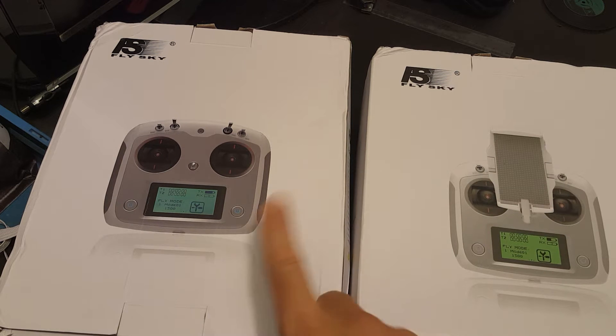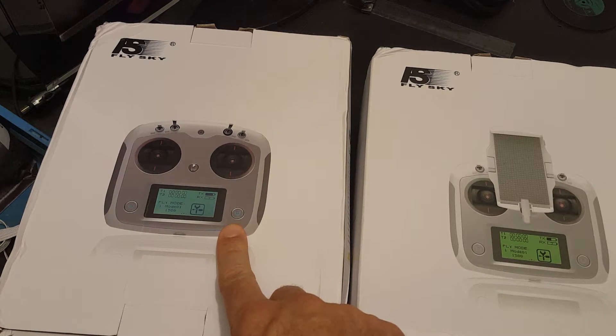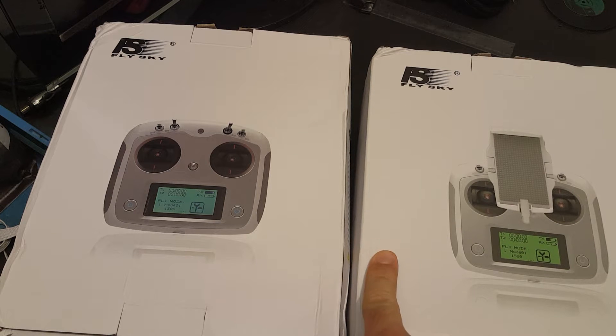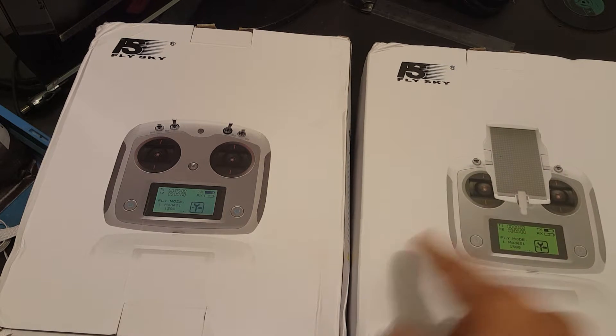This is a quick unboxing review of the new version of the FlySky FS-i6S remote control. This one is the one that comes with the 10 channels transmitter. On the right side we have the one that comes with the 6 channels transmitter. I'm going to open the box and show you the difference between these two versions.